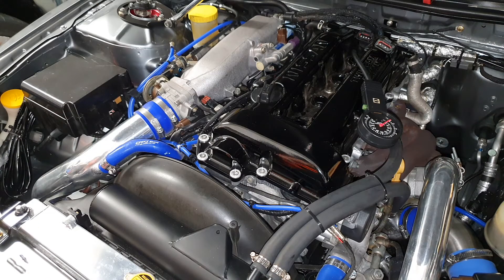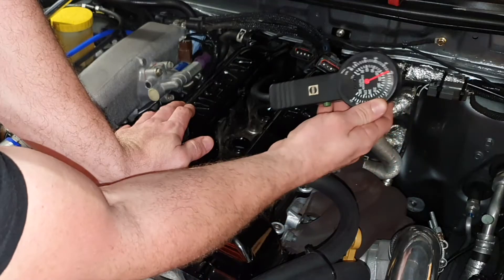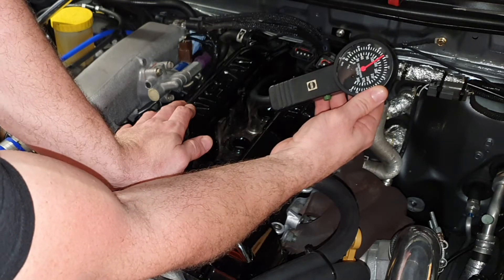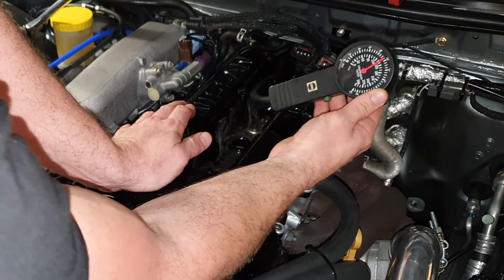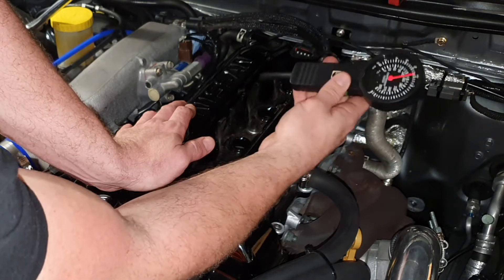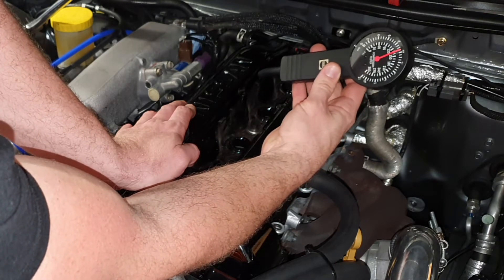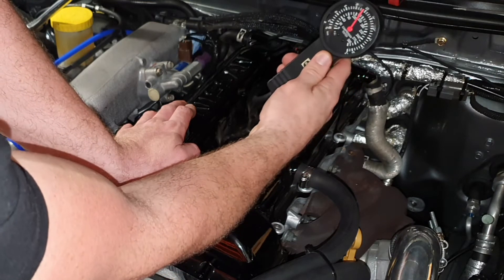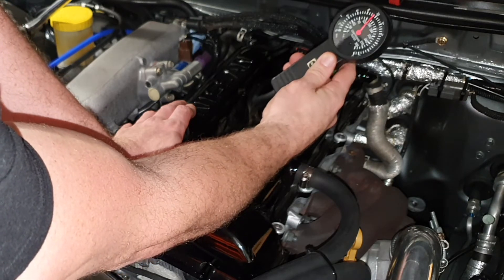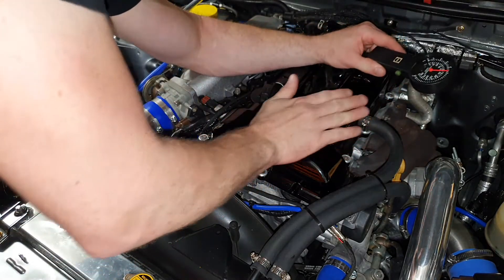Cylinder number four with tester number two. This is crazy and weird — that's why I've tested it with two gauges — because the reading on cylinder number four is higher. Using tester number one, the difference across cylinders was greater, but with this gauge — which is more expensive, though older — the difference across all four is less. So I'm more believing this gauge. We're looking at 135 PSI as opposed to 90 PSI from the other tester. About 132.5 — that's a lot better than what it was with the first tester.